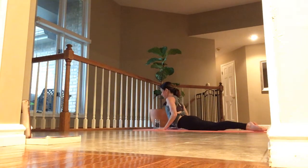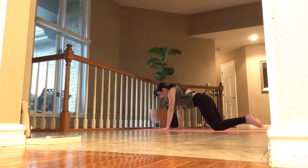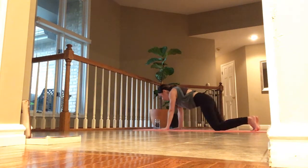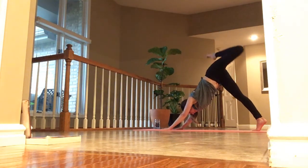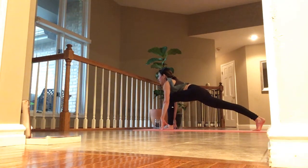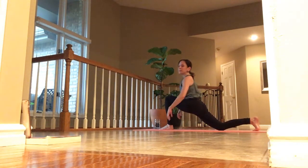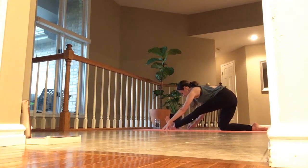Inhale, back into tabletop and pause. Exhale, tuck your toes, lift your hips back into down dog. Inhale, left toes up. Exhale, step your left foot through. Inhale as you arrive. Back knee touches down — let your hips sink as you breathe. Hips back into a half split. Shift back to the top.